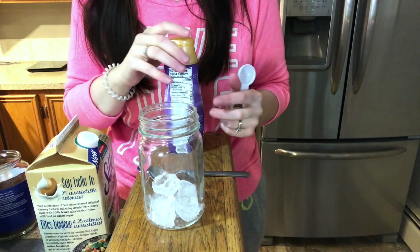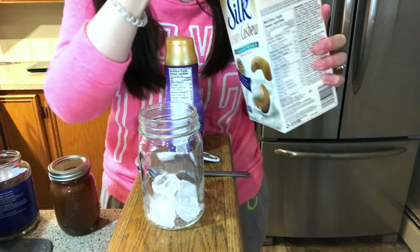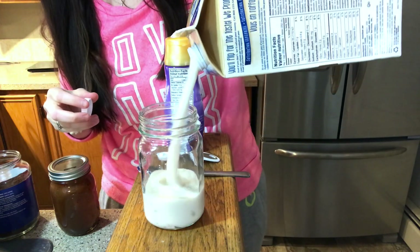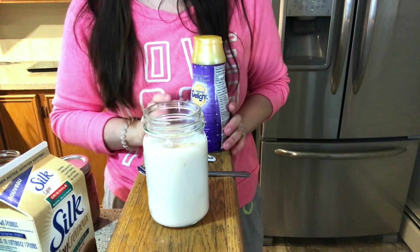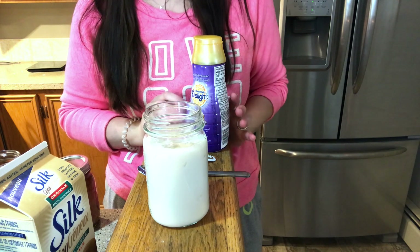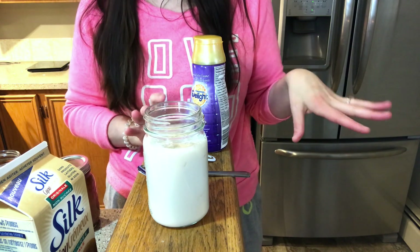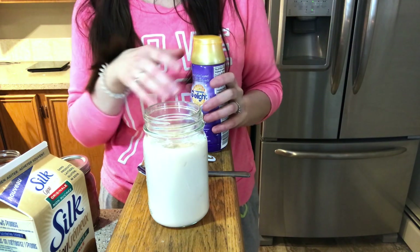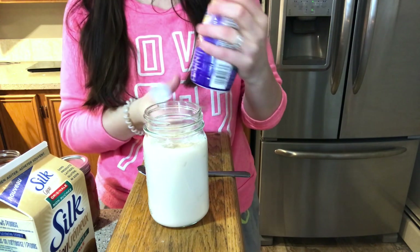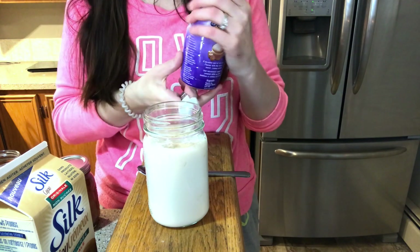I'm going to grab my ice and my almond milk — sorry, cashew milk, unsweetened cashew milk. I spilled apparently. I've been usually using the sugar-free maple syrup by Walden Farms — I think it's maple pecan or walnut, I can't remember — but I used the last of it yesterday and my other bottle is downstairs and I'm too lazy to go get it. So I'm going to use half a tablespoon of this vanilla toffee caramel coffee creamer for one point.